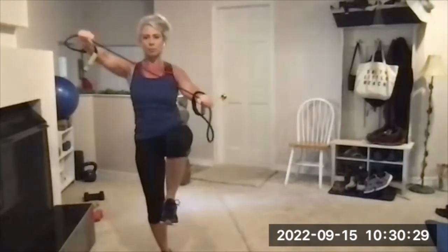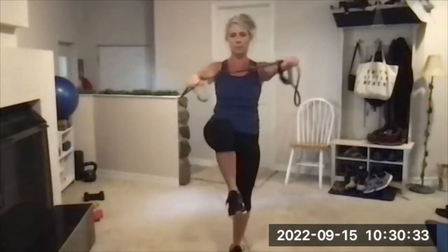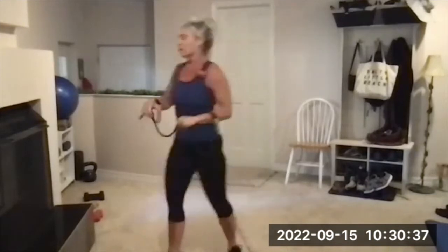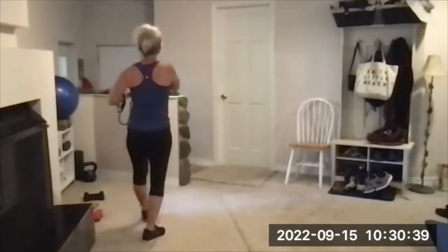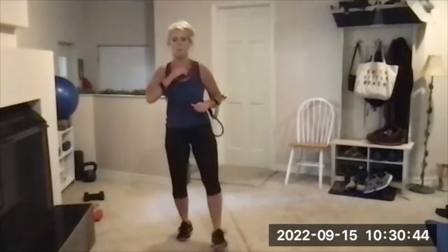Do two diagonal pull-aparts, and then switch. Lift up, balance, two diagonal pull-aparts the other way. This works shoulders, triceps, and upper back. One minute. Get set up.